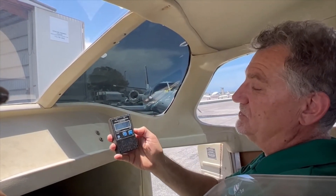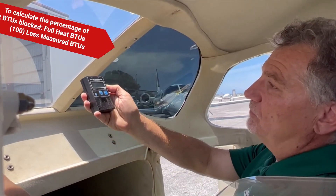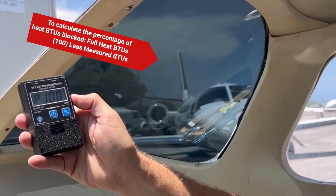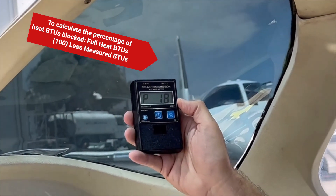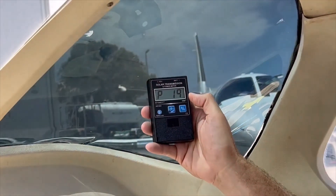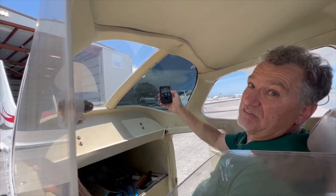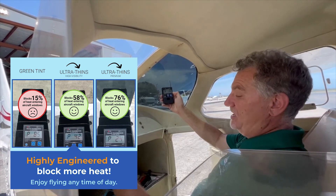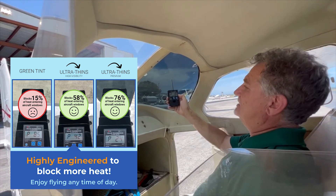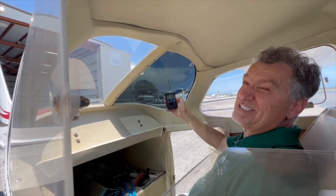So how much do these cool things down? This is a BTU meter — it measures how many BTUs are passing through. On the one without the shade, you could say 100% of all the BTUs are coming through. Now watch — I'll move it over to the one with the Jet Shade, and holy mackerel, only 18% of the BTUs are coming through. That means these Jet Shades are blocking 81–82% of the actual BTUs hitting you. All the heat coming into this aircraft through the rear windows — 80% is now being rejected by this Jet Shade. Combined with our front windshield, you can have one cool 172.